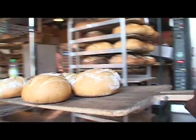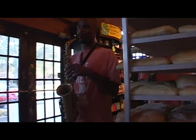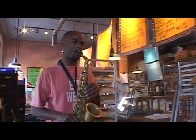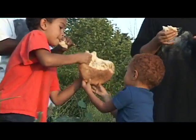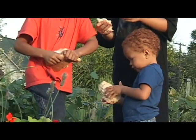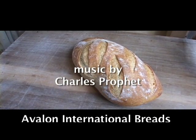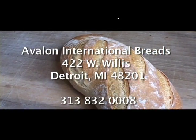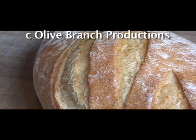We use 100% white flour. I'll see you next time.